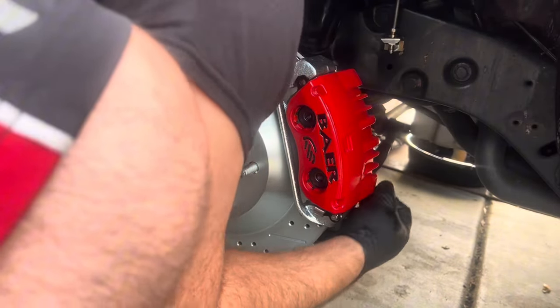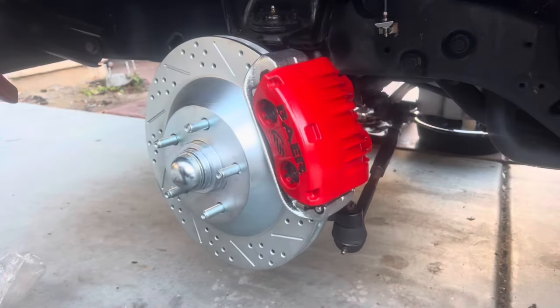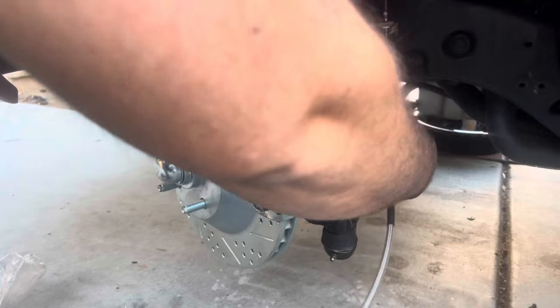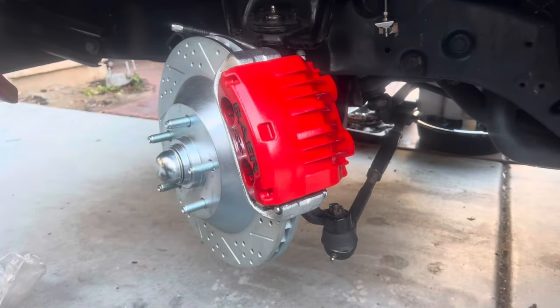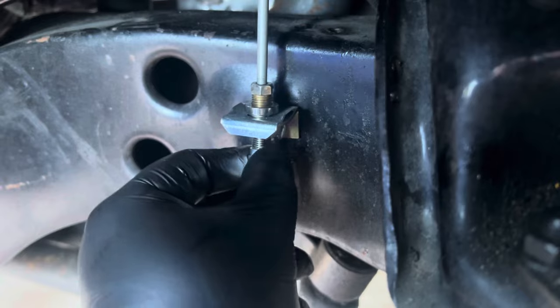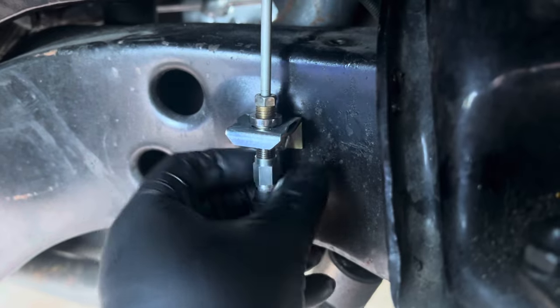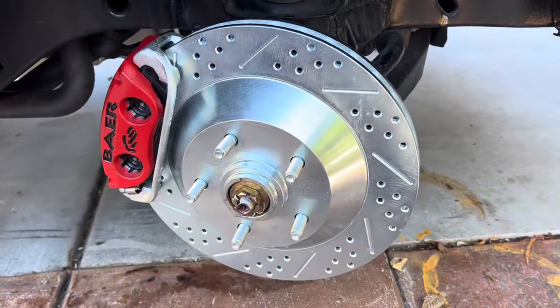It's easier to install the brake caliper if you unlock your steering wheel so you can rotate the rotor left or right for better access to the back bolts. Remove the dust cover from the brake hydraulic line port and install the steel-braided brake line from the kit. Use the banjo bolt with a crush washer, through the brake hose, another crush washer, then thread into the brake caliper. Then connect the brake line to the hard line installed against the frame.